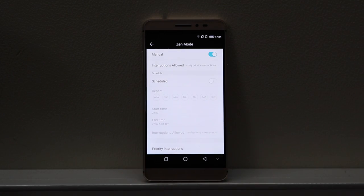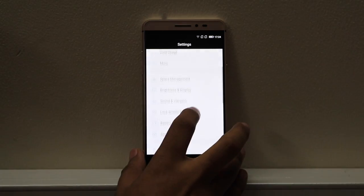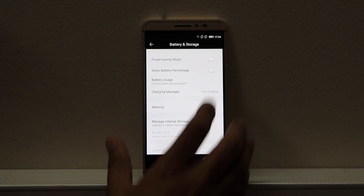Though there are a few things about Cool UI which I like, such as the space management feature and the Zen Mode, which is basically a do-not-disturb mode — always a welcome addition.